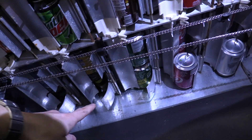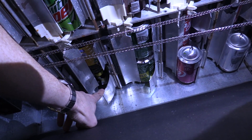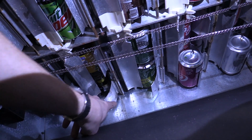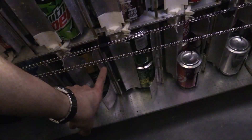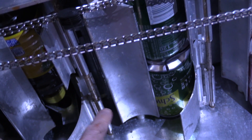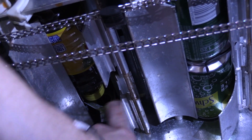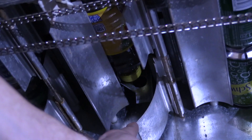These are called the product stops. You have a long product stop on each column and a short product stop on each column, and each one has two settings: a narrow setting and a wide setting. Right now every one of these is set to the narrow setting, which is the second hole. The wide setting is when you put the rod in the first hole — it makes the stop come out further for wider products.